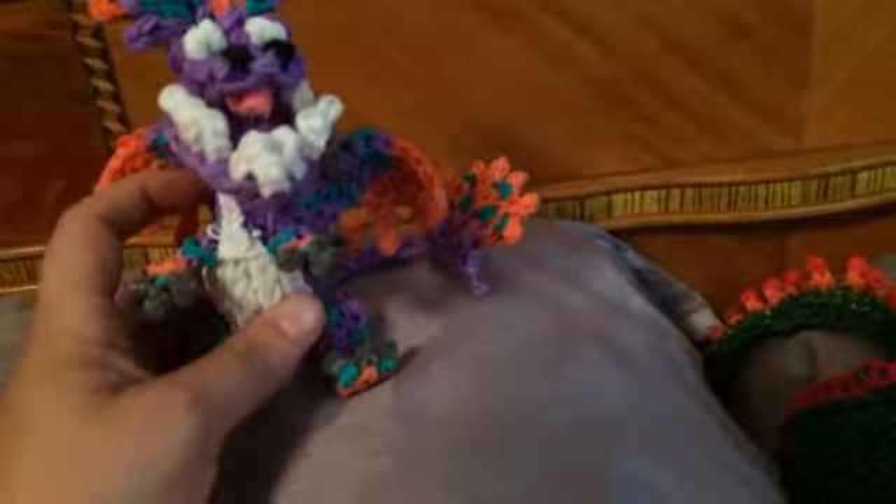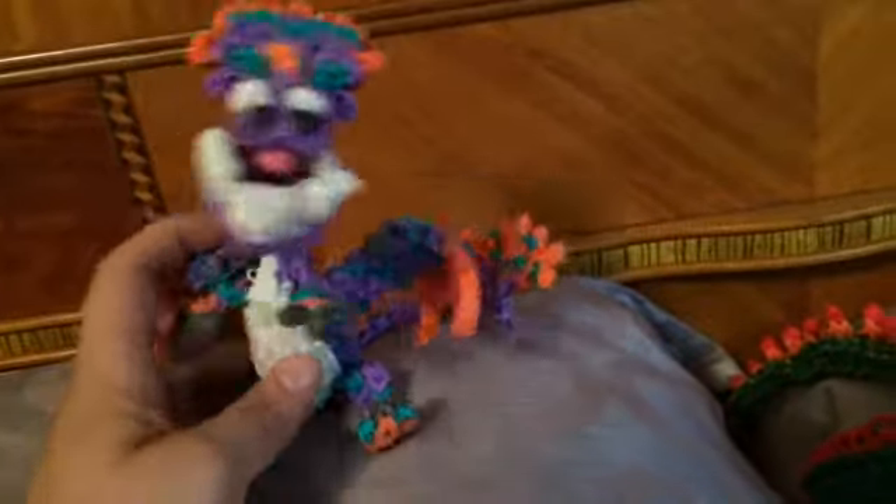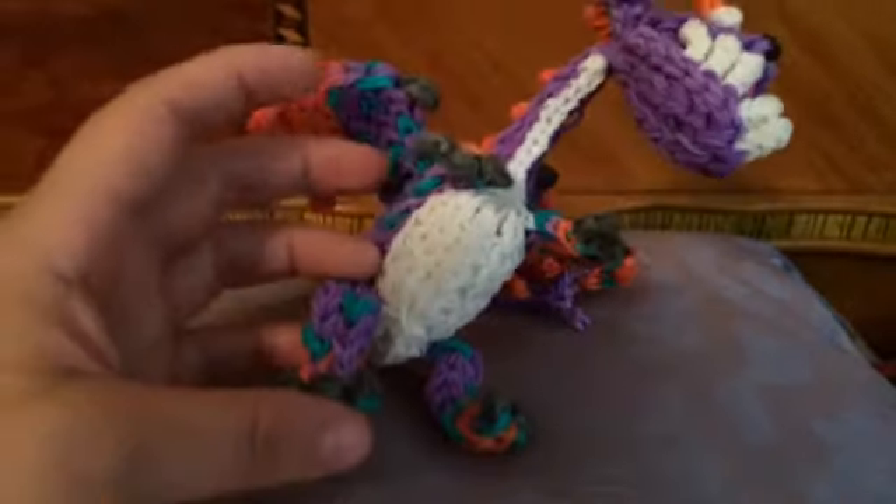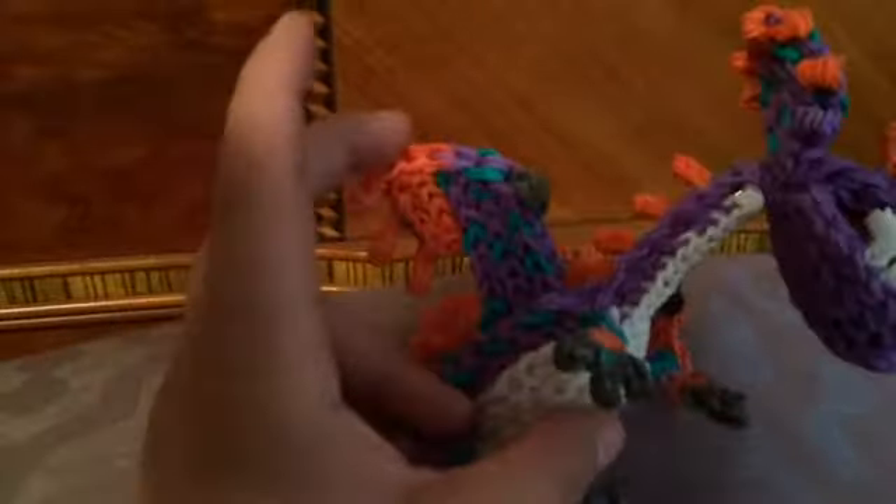And then I made the Hobblegrunt. This is basically a mishmash of a bunch of different dragons that Courtney's done. I made the head sort of like the Bone Napper head, so it's in three parts that all go together. I came up with the head crest and the tail fan. There's definitely influences — Speed Stinger has the little arms, the legs are kind of Toothless's legs, and the wings are kind of the Bone Napper wings. But so that's that guy.